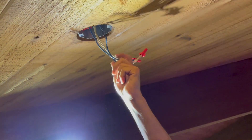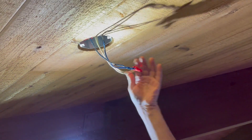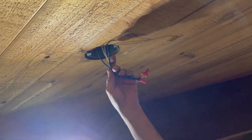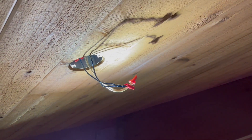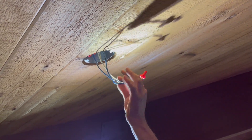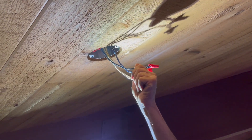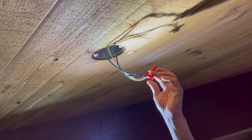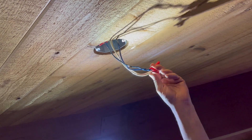We took the old fixtures down already and traced the electrical back. It went to a dimming system — you can't put a dimmer behind an LED DMX-controlled light, so we need straight power. When we checked it back to the dimmer, we went ahead and took it off the dimmer and put it onto a straight circuit. Right now it's turned off so we can work.